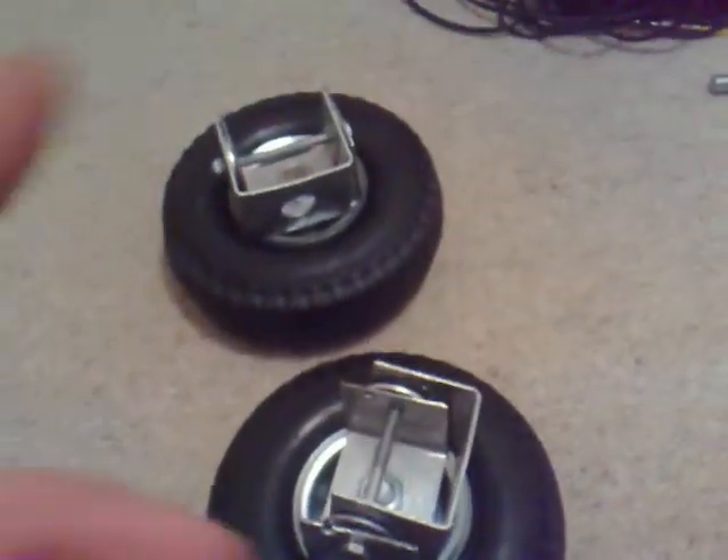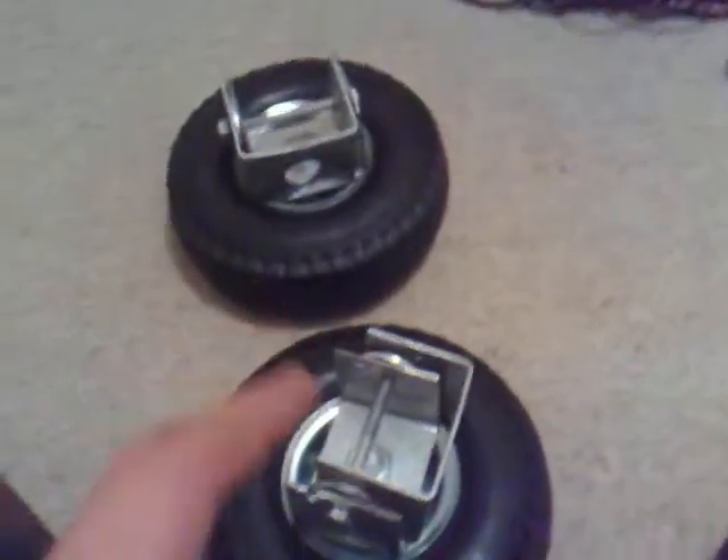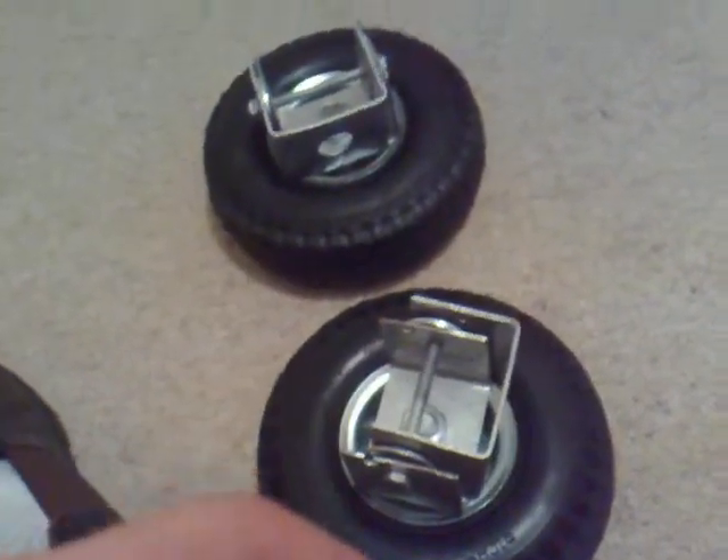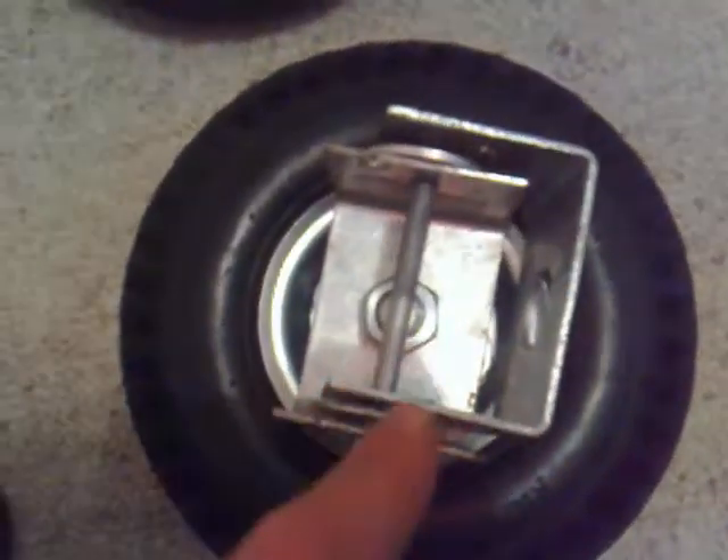This whole thing cost me about $40 maybe for both. I also got a lot of thread as well, so if you add it up, it works out to be about $15 each wheel — about $17, something like that. It's cheaper than buying it at the go-kart shop, and it's just as good, if not better. It's a bit stronger.